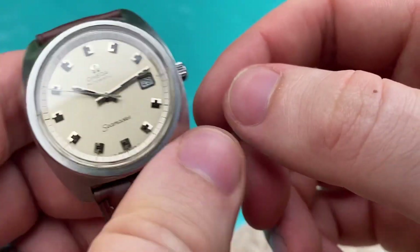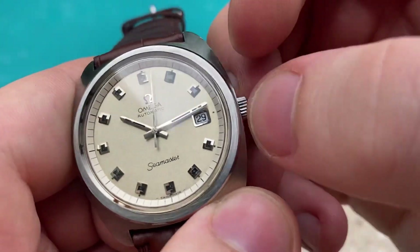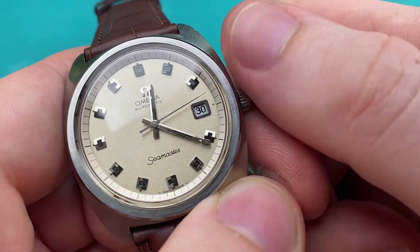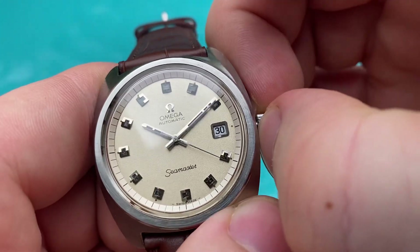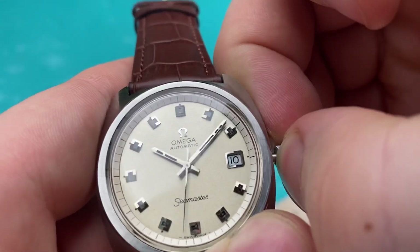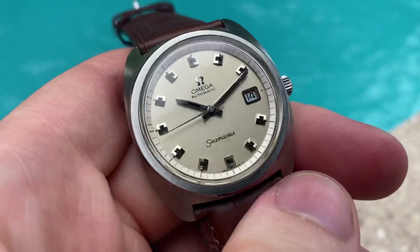This watch is automatic, so it winds by the movement of your wrist, but you can also wind it manually. Pulling the crown to the first position gives you time setting, and the date changes smoothly at midnight. For quick-setting the date, pull the crown to the second position — the date jumps forward by one each pull. When you're done, just push the crown back in.